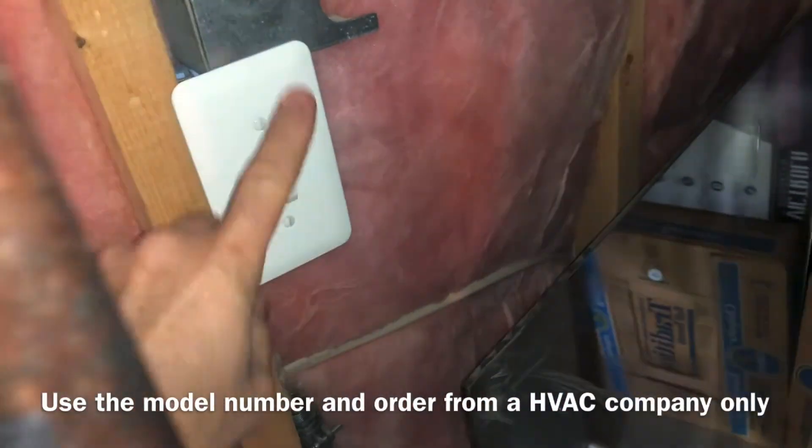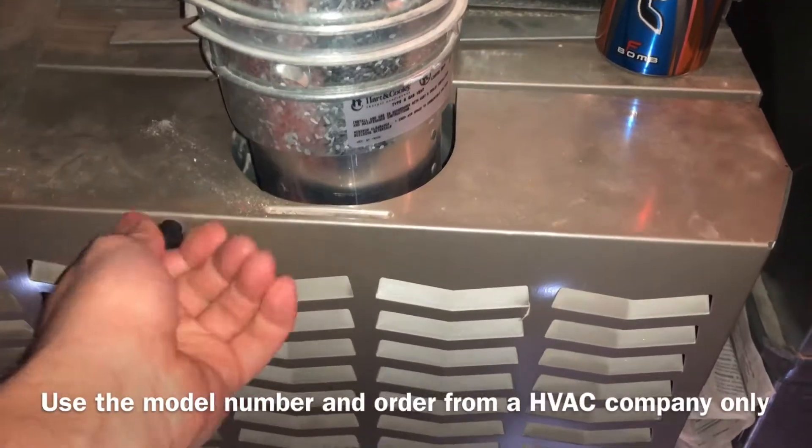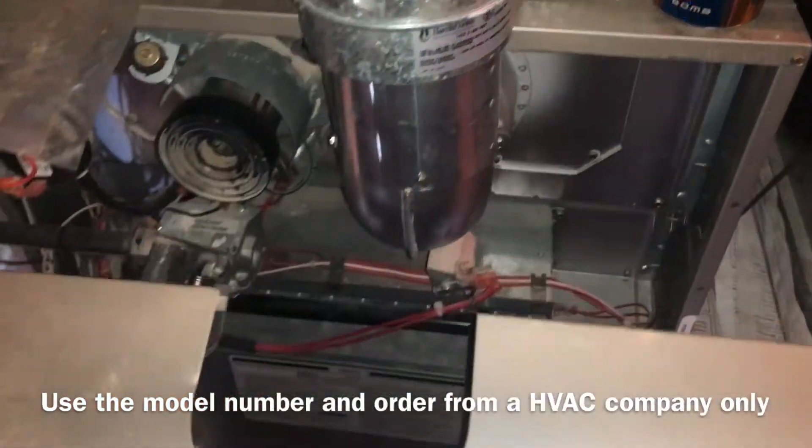First things first, you're going to turn off your power. Make sure your power is off. If you don't have a switch, go to your electrical box and make sure it's cut off. You don't want to get electrocuted.